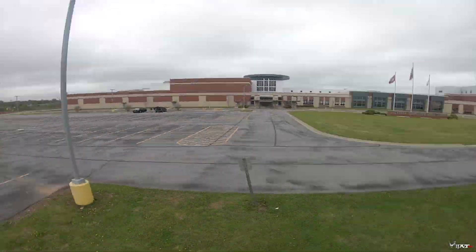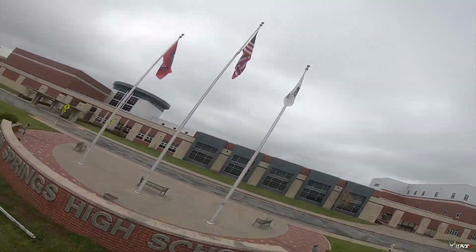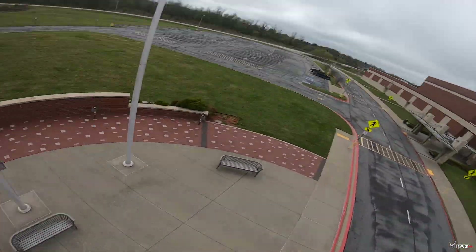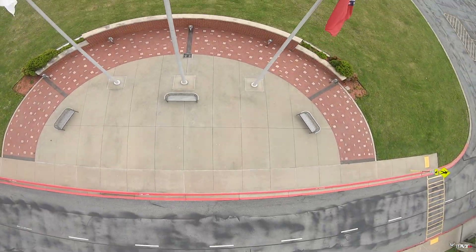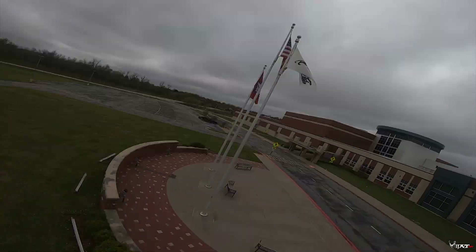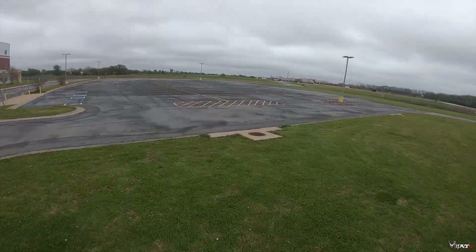Let me go ahead and do a flip here. These things have tons of power and they just feel really, really smooth and really good. So not only do you get the bling and the style that makes your quad look nice and pretty, but they also make your quad fly pretty smooth.